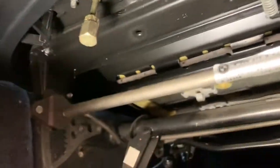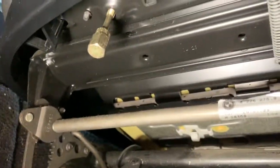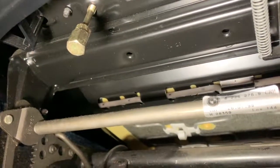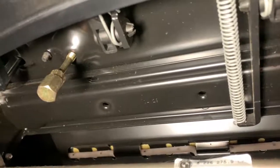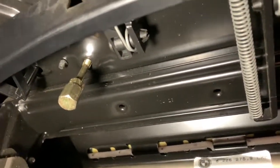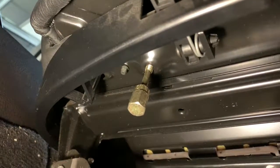I just have a simple Craftsman nut driver. Got the tap and die set from O'Reilly's local auto parts store loaner program. This one took me all of three, four minutes. So it fits up under there. I'm going to finish tapping this one, and then I will grab my M6x1 screws and get the right length.